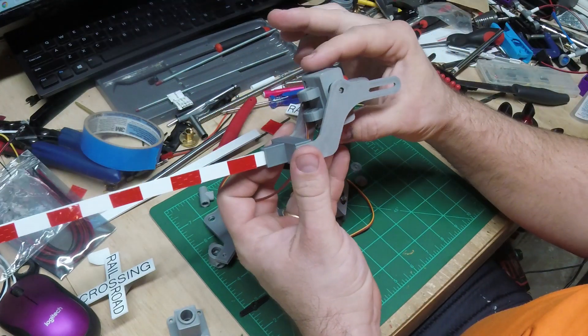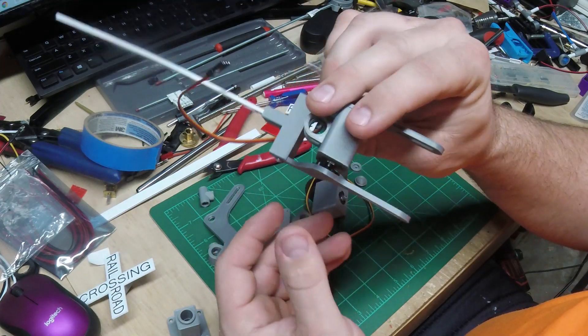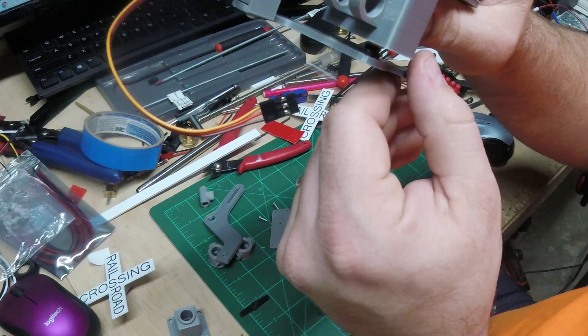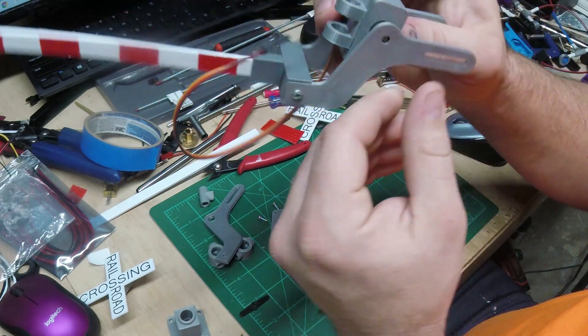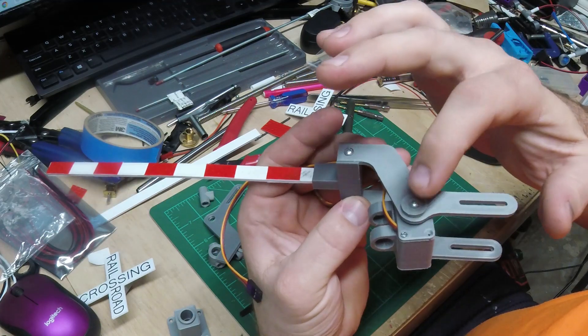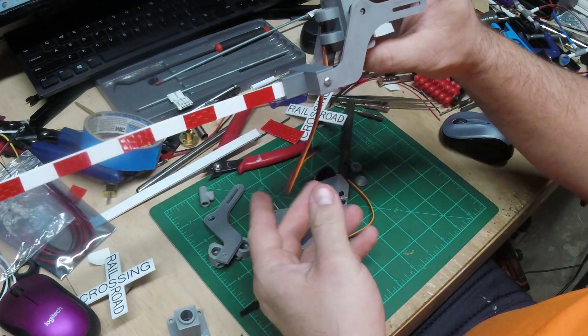Here's the gate put together. You can see the servo horn inside there — got it glued down, a screw holding it in, and then the back side just slides on through.